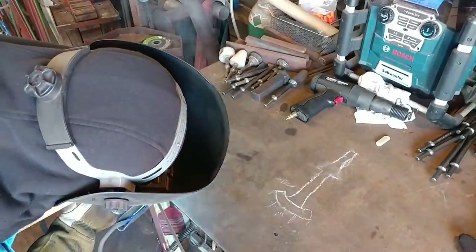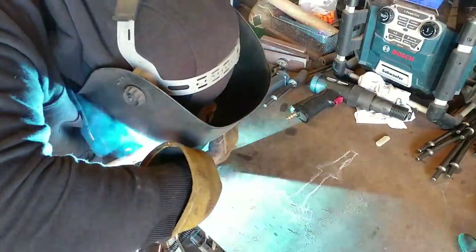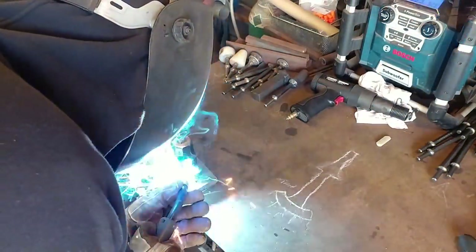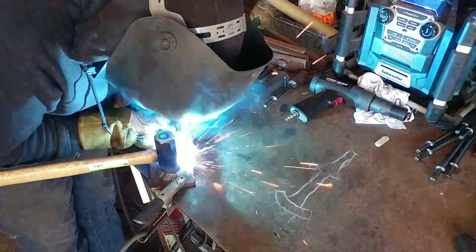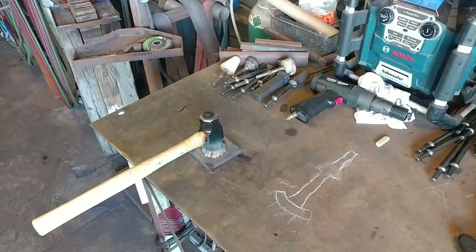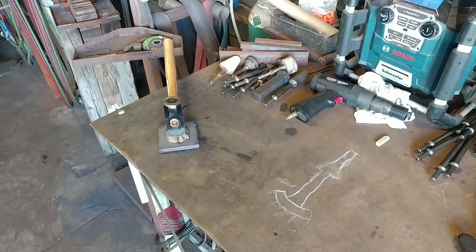This is going to be pretty much basic. I went ahead and got the hammerhead all heated up, and now we're going to get tacks on all four corners. Then we're going to take one pass around, and then take a larger pass around to better support this hammerhead. Two welds are a lot better than just one.